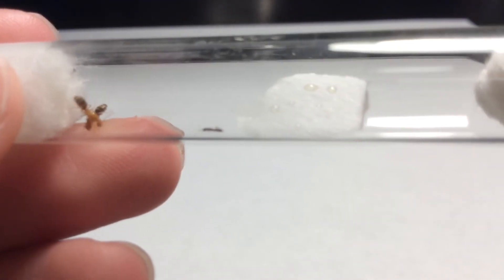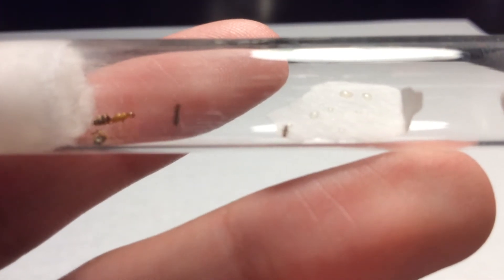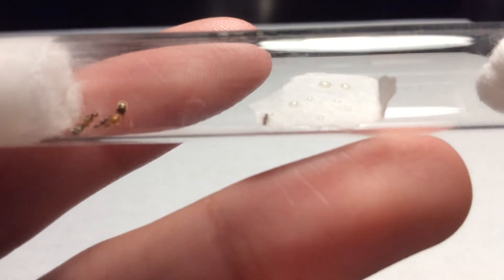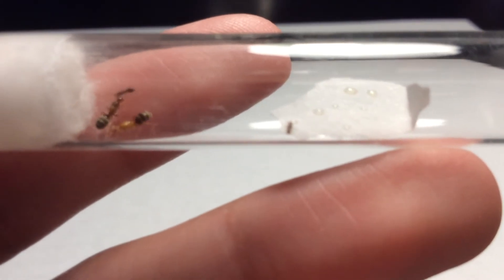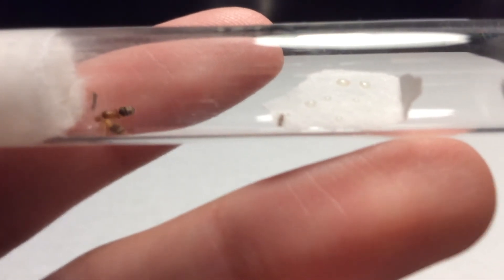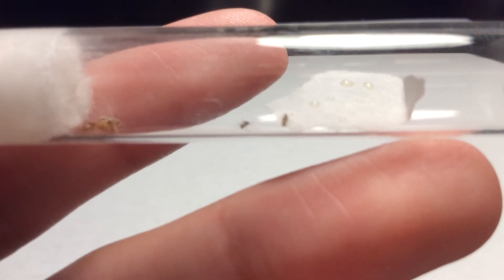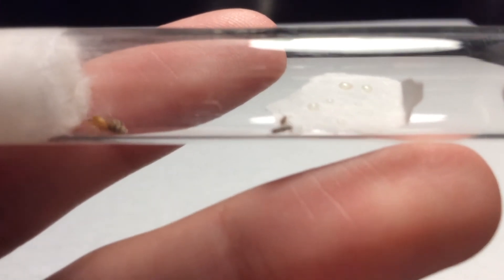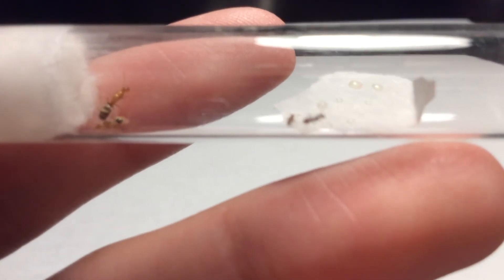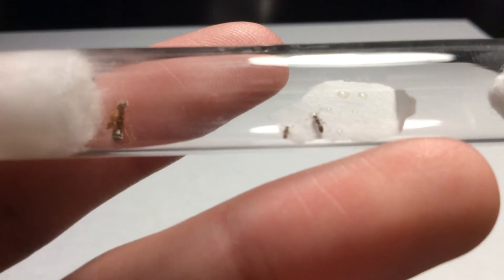One of the first things that I noticed about my Dorymurmex bereni colony, when I came back from my three-week trip, is that there was one worker right here that was obviously a new worker. I don't actually know when it hatched since I wasn't here, but it is already dark in color, so I guess it hatched not too long ago since I left. This is a really cool thing that just happened to this Dorymurmex bereni colony.